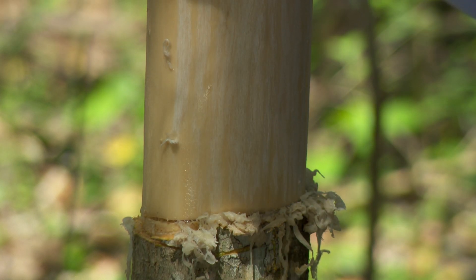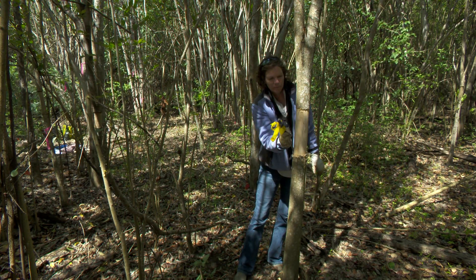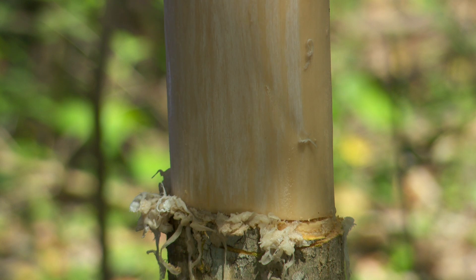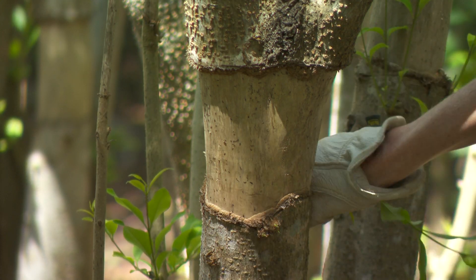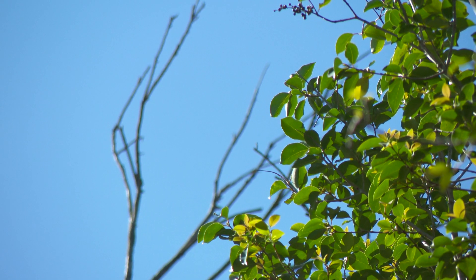You will need to return about every other month to re-scrape any tissue that may have formed, as the tree tries to reconnect the roots to the canopy, and also to remove any sprouts under the girdle. This follow-up is crucial to successfully kill the trees. Otherwise, they will either reconnect with the canopy or replace it with new branches under the girdle.